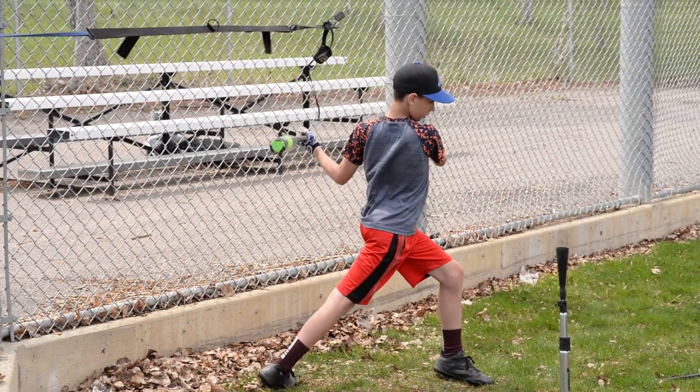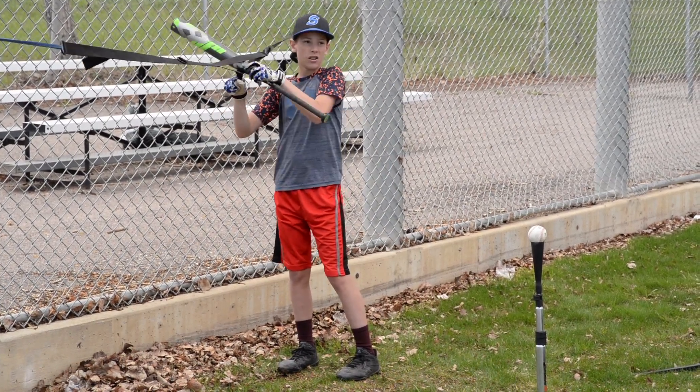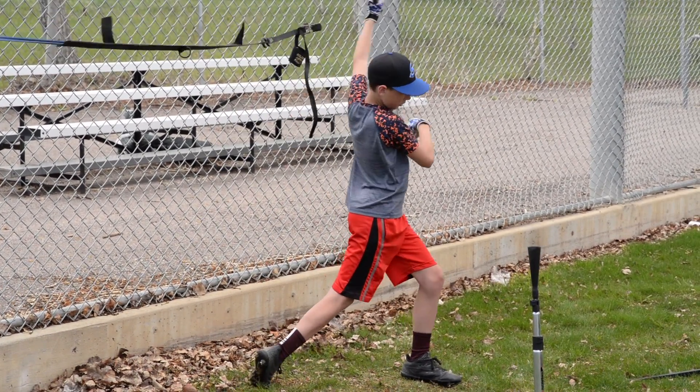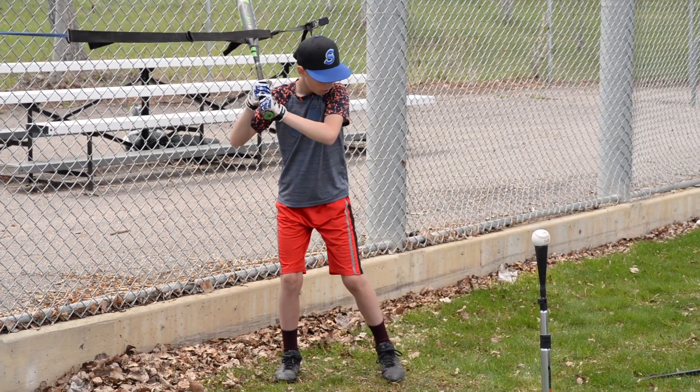After instructing him to pull the bat out of the system towards the ball, he now eliminates the dip. So now I'm going to have a smooth swing, hands to the ball.